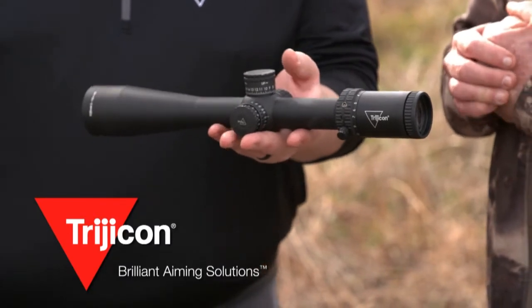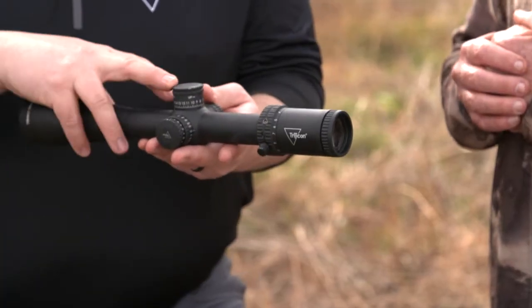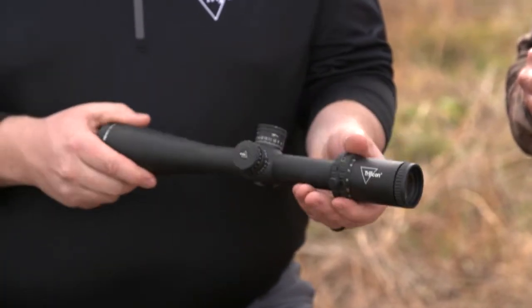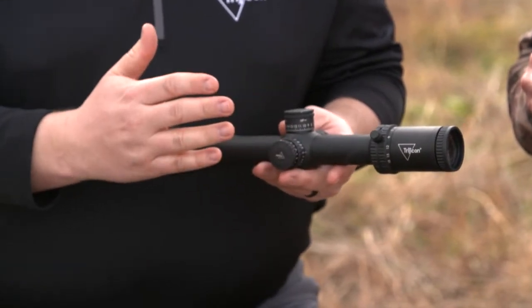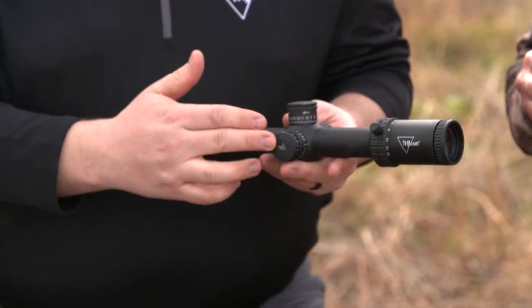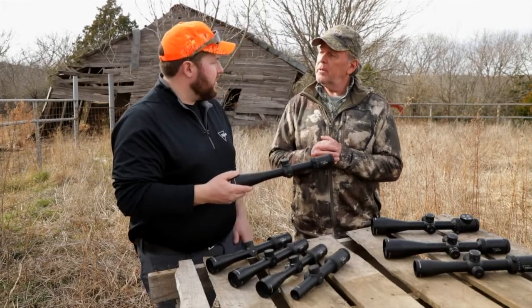We also have a couple other variations of first focal plane with this new launch. The 10 Mile has the matte finish, you get a zero stop adjuster, our throw lever that you can remove. One of the things with this is you get new reticles, but you also get a dual color LED. So if you want to use red or green in a certain situation, you can switch it. That's cool.